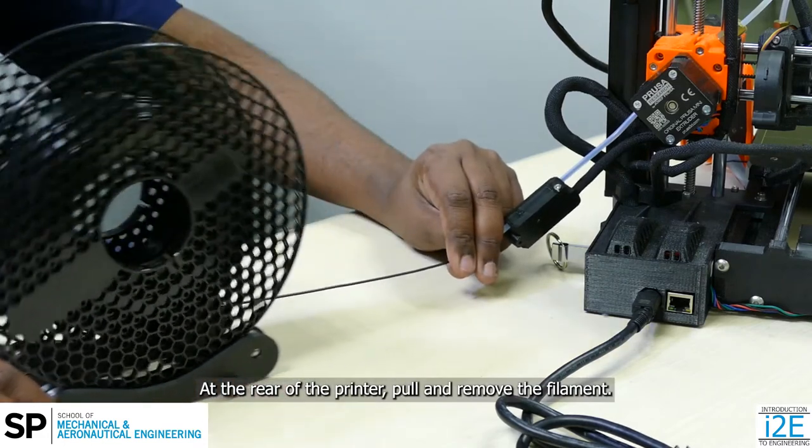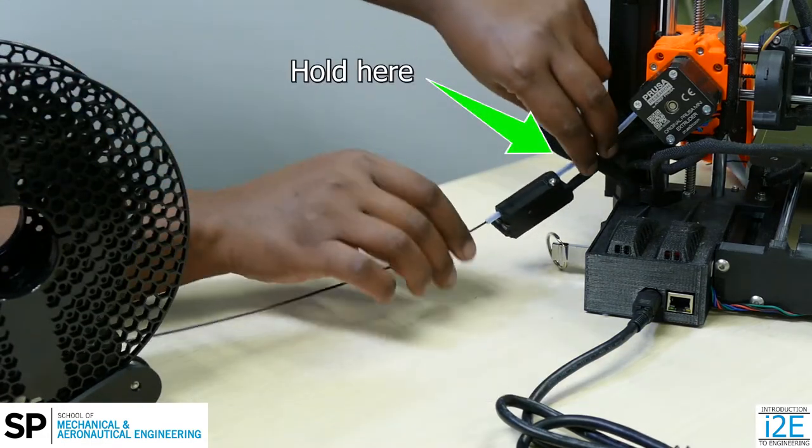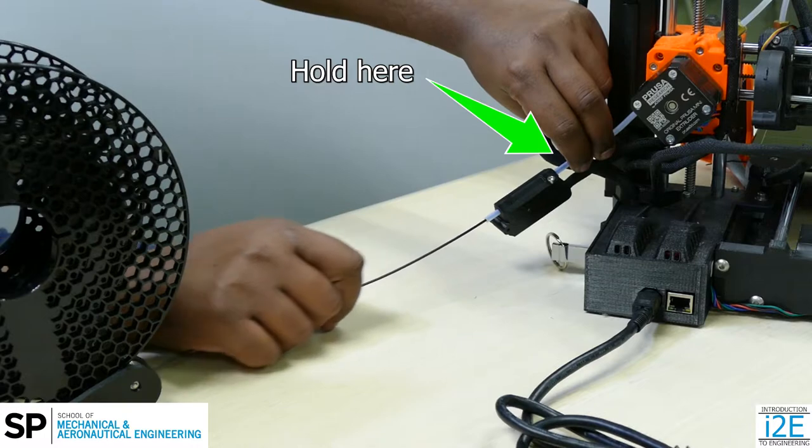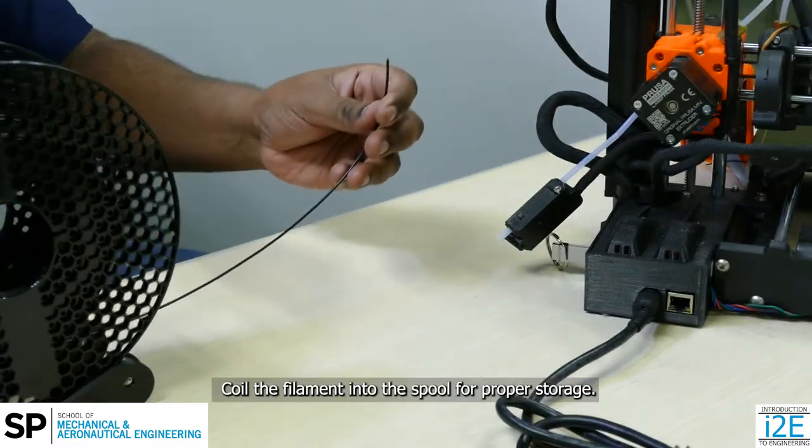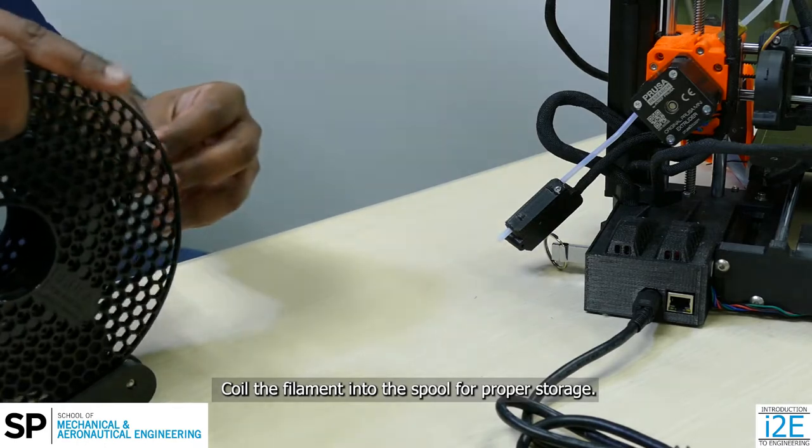At the rear of the printer, pull and remove the filament. Coil the filament into the spool for proper storage.